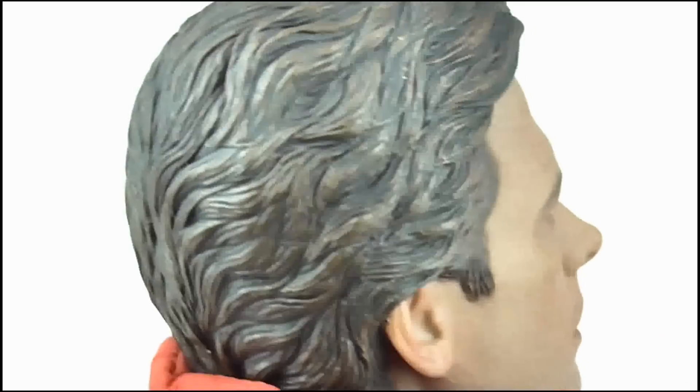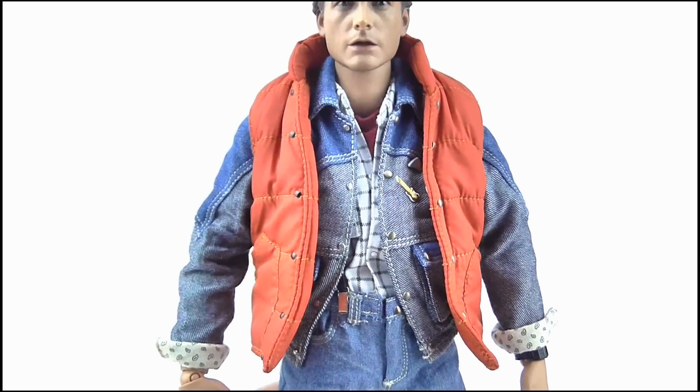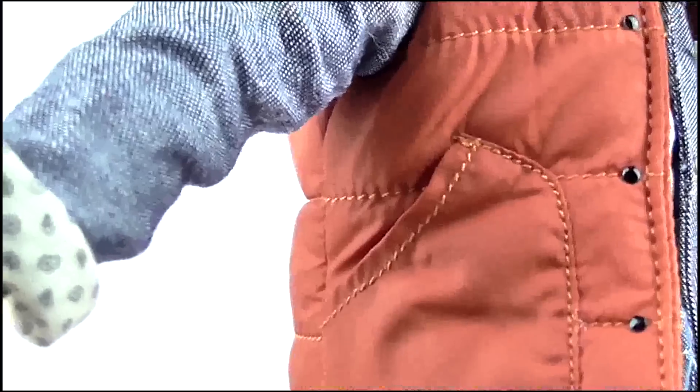The hair has been sculpted beautifully with all those strands of hair moulded to perfection, set off using a mix of light and dark paint applications to give it some depth. Moving down to the torso, Marty is wearing his life preserver — I mean his vest — which contains padding inside as well as stitching and buttons on the exterior. Two pockets are also present on the left and right side.